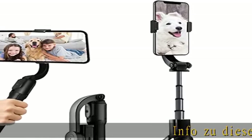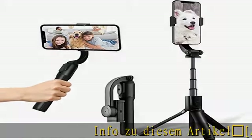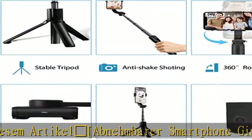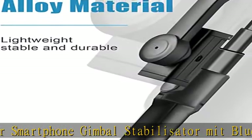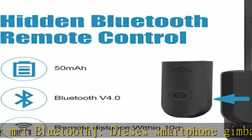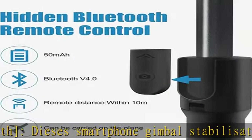Dieser Smartphone Gimbal Stabilizator verfügt über ein innovatives All-in-One Design. Der Handy-Stabilizator hat eine integrierte drahtlose Bluetooth-Fernbedienung, die abnehmbar ist.